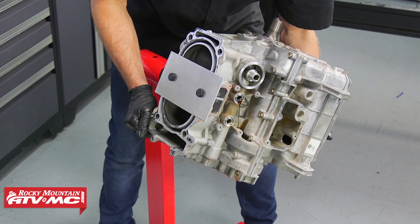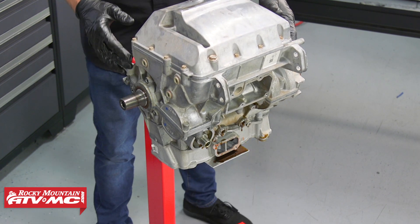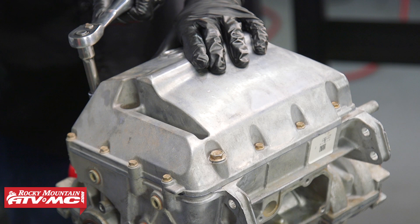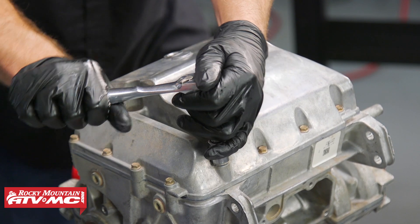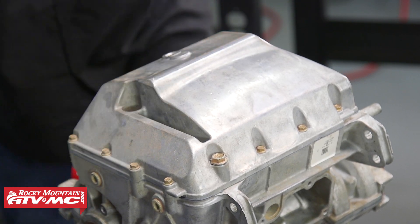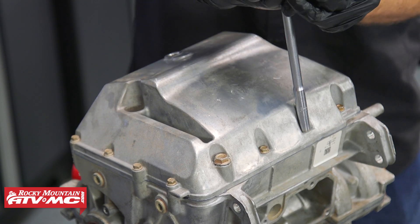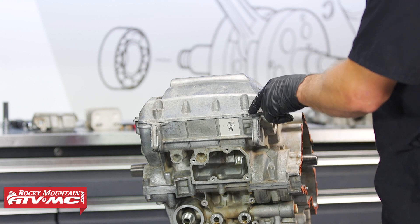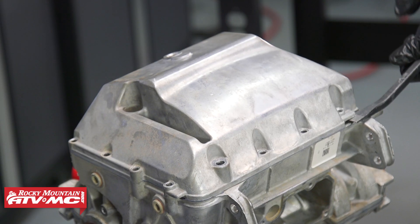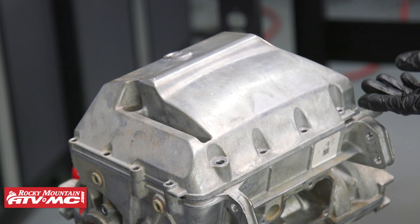Now we can flip the engine over and pull the oil pan. To get the drain pan off, there are 16 bolts total — three with a 13mm head and the rest with an 8mm head. Just like anything else, we're doing a crisscross pattern to loosen them all up. There's a little prying tab on the pan — be real careful with that when breaking it loose, and make sure all bolts are out first.